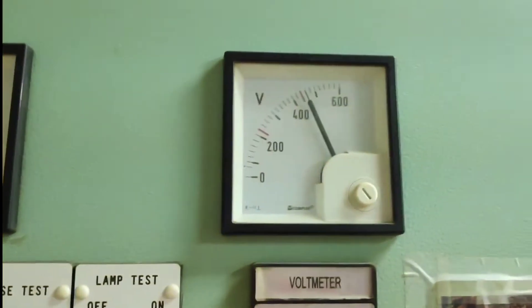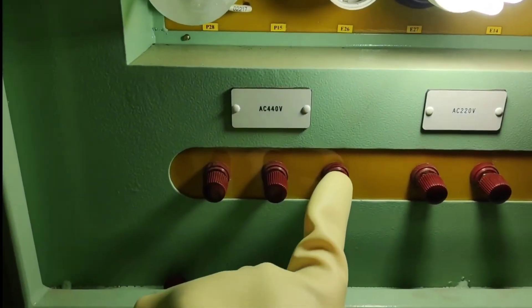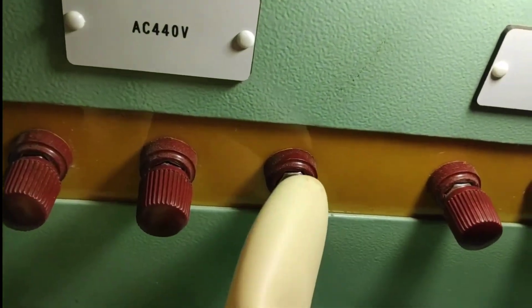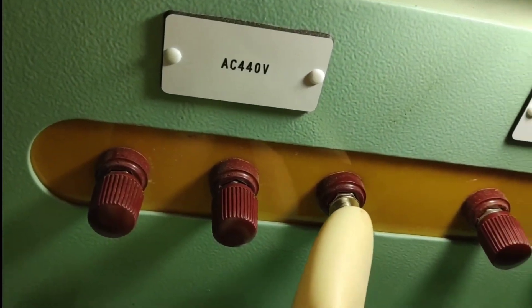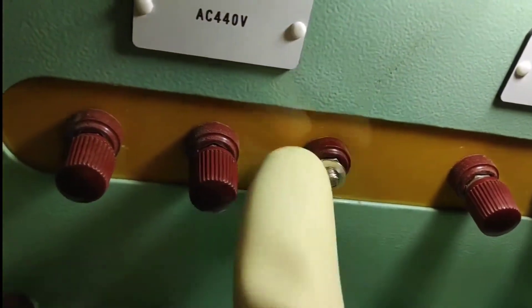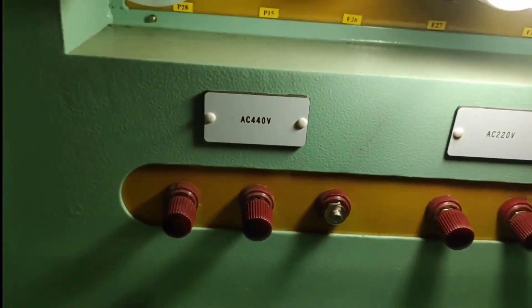440 volts is on and you can see the meter showing 440 volts — the circuit is live. I have already worn my gloves and I'm going to touch the live. Nothing happened. Hence proved, this gloves is in good condition and can withstand up to 1000 volts — this is just 440 volts.